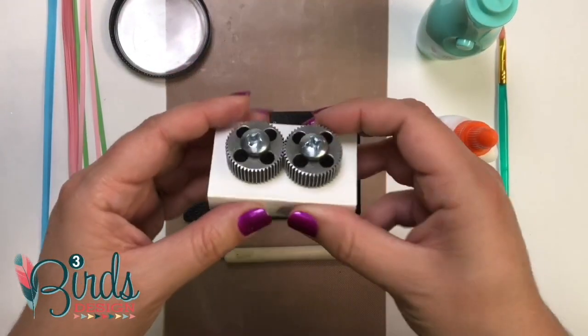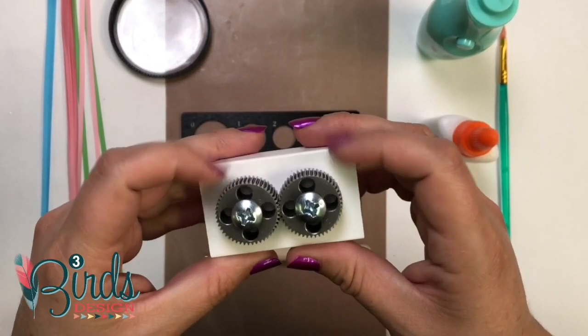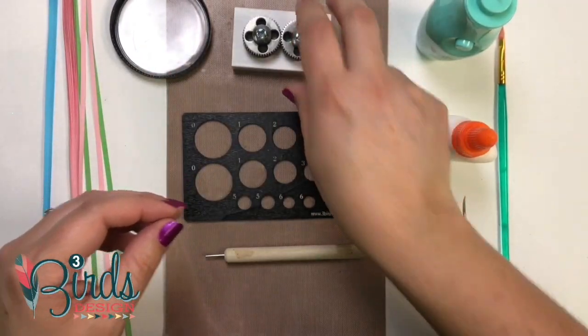We've also got this really cool crimper tool. A couple of gears — you stick your paper strip through them, turn them, and it's going to give your paper a really fun wavy edge.